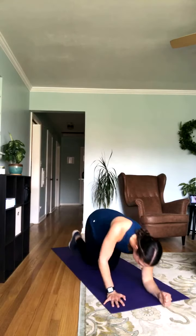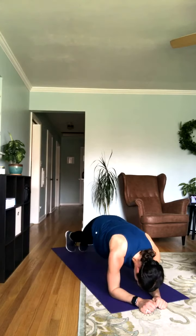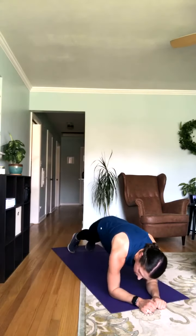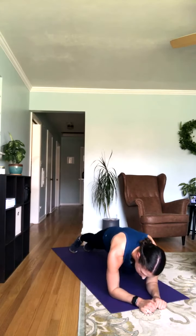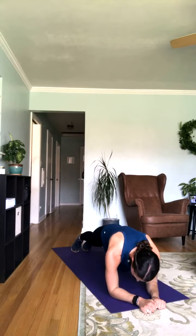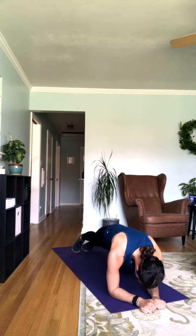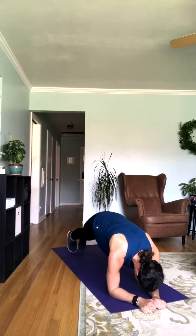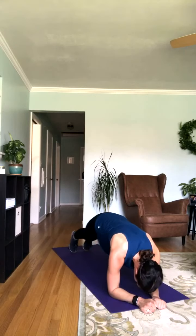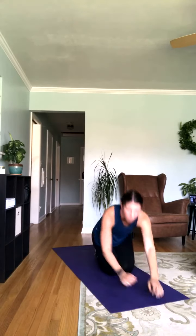We have just a couple minutes left in this workout, you guys — you're doing great. We're going to get those obliques involved here. If you need to, you can always hang out in that elbow plank position. Whatever feels best today — as long as it's still a challenge, I'm good with it. Last 10.